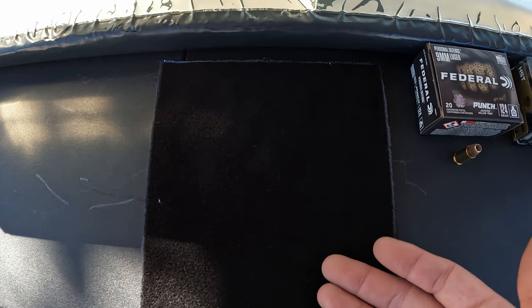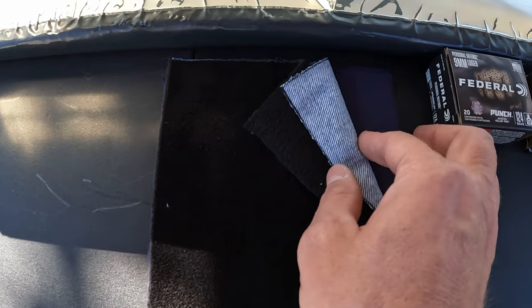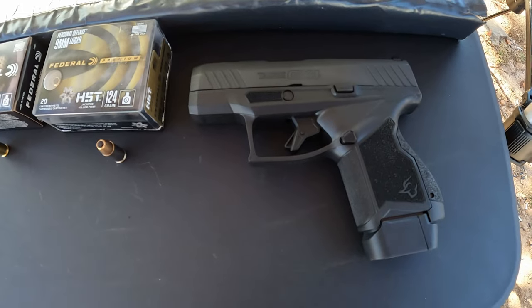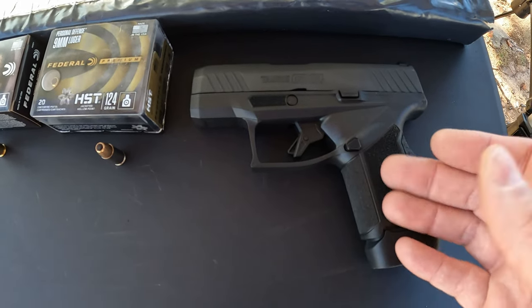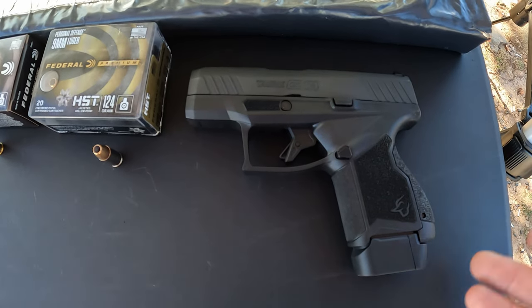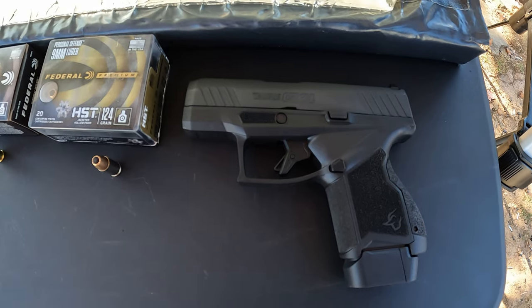Speaking of cloth, this is my heavy clothing test — I've got one layer of fleece, one layer of denim, and two layers of cotton t-shirt material, so that's going to be our testing material. As for the tool, we're using the Taurus GX4 with the three-inch barrel. These little three-inch barrel nines are very popular right now, so I figure I might as well use this one to see what we get out of two of the more popular rounds.